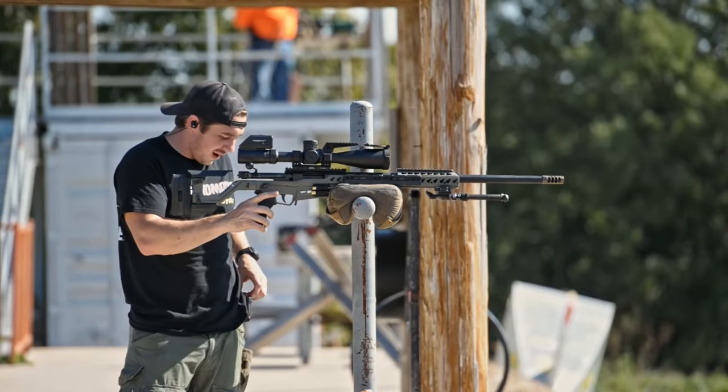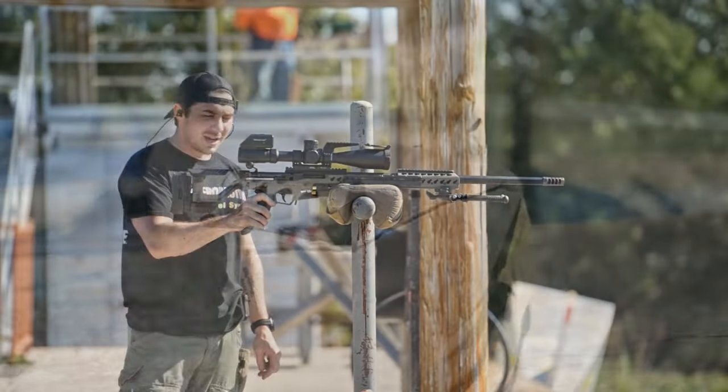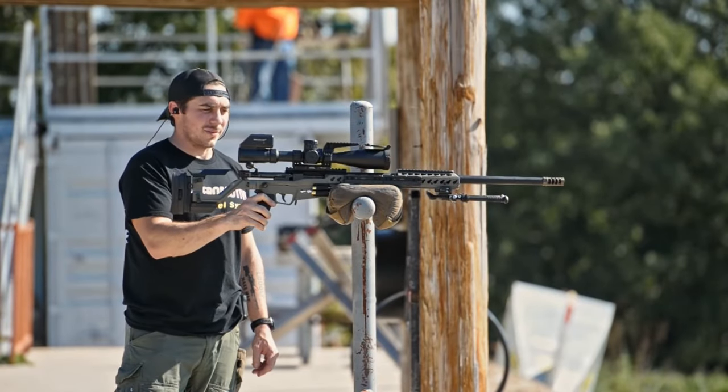This is going to be five rounds from the Gen 3 Little Bastard. Six Dasher, 109 hybrids, going about 2880.